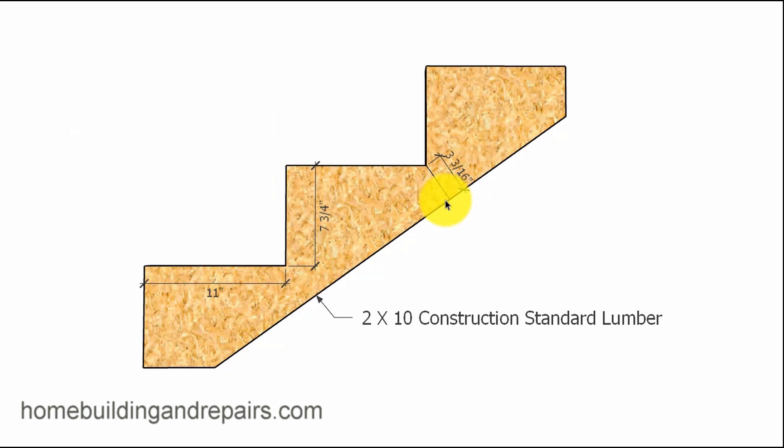I'm not suggesting that this set of stairs will ever fall apart. You could always nail some support boards underneath it, like some wall framing studs, or you could add a 2x4 or a 2x6 to the side of it to reinforce it.